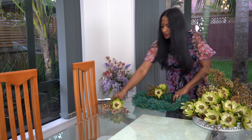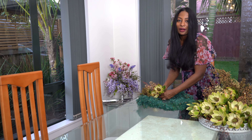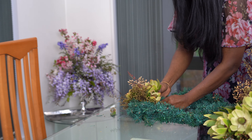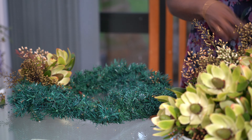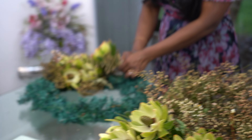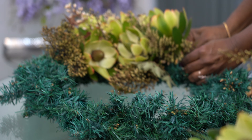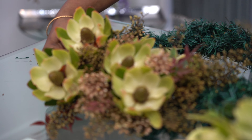You just keep working like that till you cover the wreath — one prominent flower and a spray, put them together into a bouquet and tie it. It's as simple as that. See how it's coming? You can finish this wreath in five minutes.